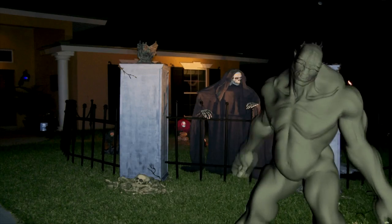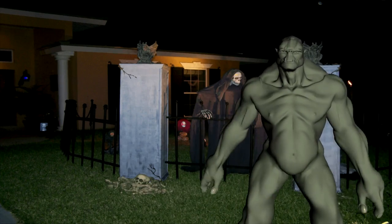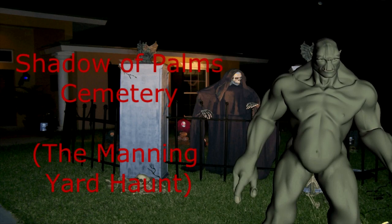Welcome to my vlog. Shadow Palm Cemetery — it's a party up in here. Show me love. Get in on the vibe, just subscribe.